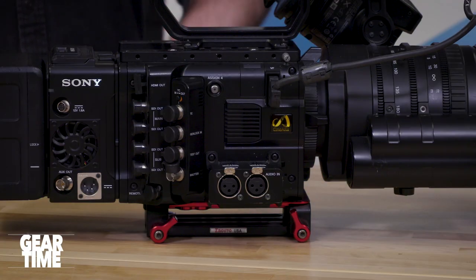At this price point, back in the day this was around 15 to 20 thousand dollars. The F55 was about 10,000 more than this. The F55 added 4K support — which later became available as an upgrade on the F5 — and it also added a global shutter. What the global shutter does is eliminate wobbly lines when you're panning really fast, i.e., rolling shutter. So in 2020 I think the global shutter is really the main advantage the F55 has over the F5.